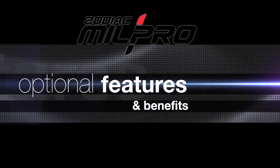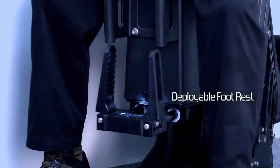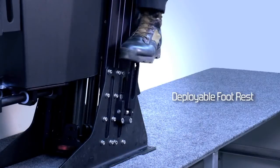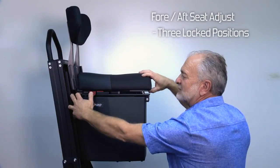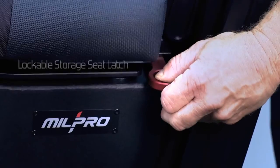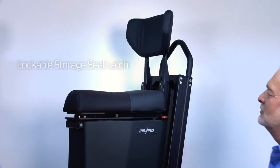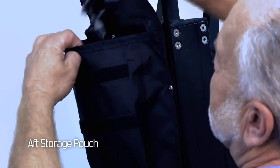All of our models have a variety of options including the deployable footrest, a fore-aft seat adjustment, a lockable seat latch, and an app storage pouch for storing accessories and gear.